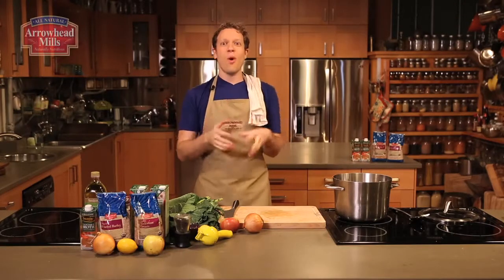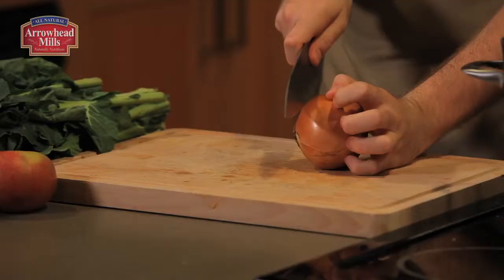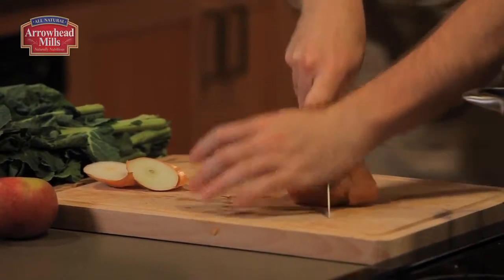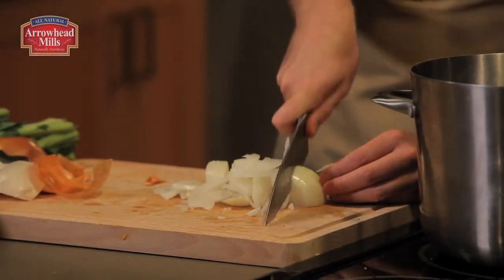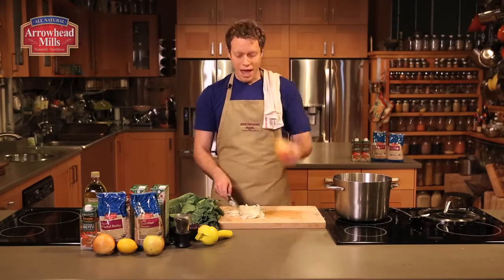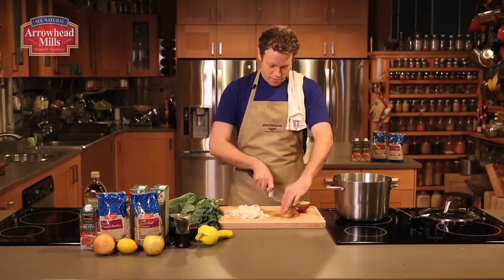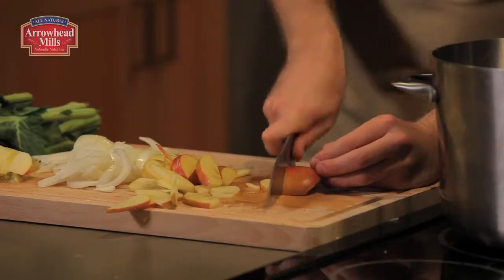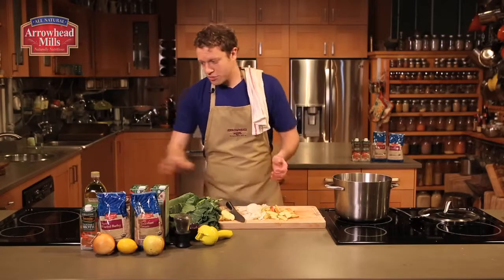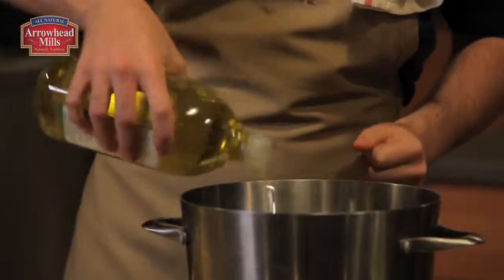Soup is the ultimate one-pot meal — less mess, more food. To start, I'm slicing one yellow onion thinly and I'm going to do the same with one Fuji apple. You can use any apple you like; I like to use one that's more tart than sweet. Get the apple and the onion in the bottom of a stock pot with a few tablespoons of Spectrum Canola and Olive Oil blend.